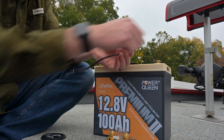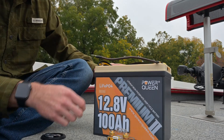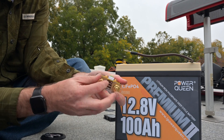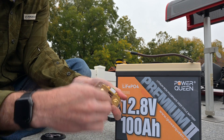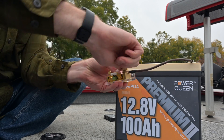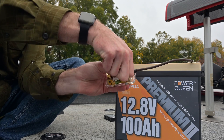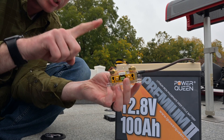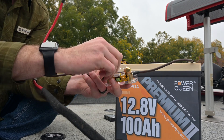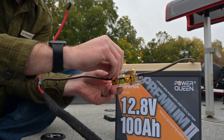First thing we're going to do is hook up this negative lead and this is going to go to my shunt, and on the other side this goes to the battery on the B-minus side. I'm just temporarily running this so you can see how it works. A hundred percent of your current needs to go through this guy here — charging, discharging, everything's got to go through this guy, otherwise it will not work. We're going to take this other end that goes to the boat and hook it up here. Now my ground circuit is complete.